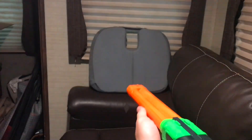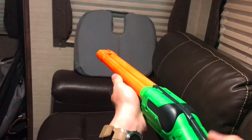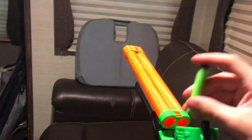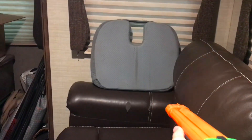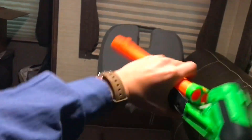a two-stage trigger. To operate it, it's quite simple. You've got to press down on the lever on the back and then pull down to prime the blaster. Then you have to insert both barrels with darts, close it, and you're ready to fire. Pull lightly for the left barrel and pull again for the right barrel.